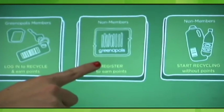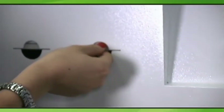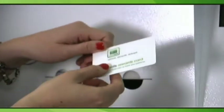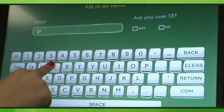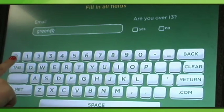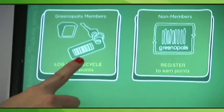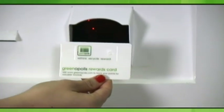For customers who wish to register, they may press the registration button. Registration is not mandatory but is recommended. To become a member, first scan a rewards card and then input your email address. The Greenopolis Rewards Program is free and anyone can become a member. Once customers have become members, they can log in with their rewards cards. Rewards cards will automatically track customer points, and once a customer scans their rewards card, they can immediately begin recycling for points.